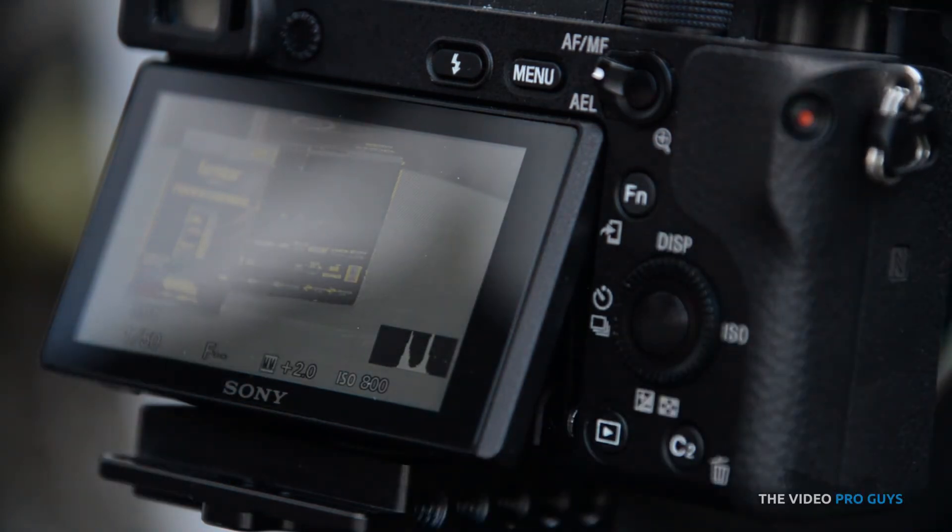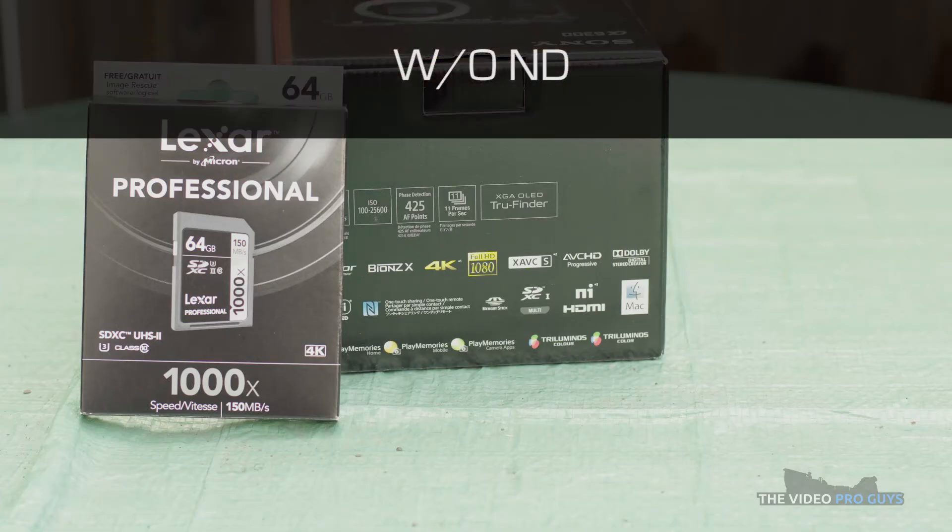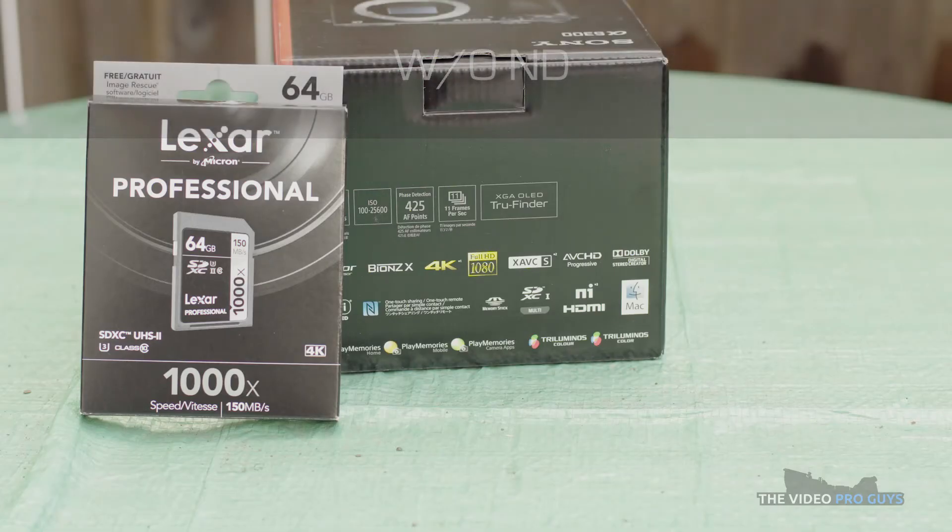Okay, let's review the two shots. Here is the one without the filter. I've applied the Sony S-Log3 LUT, nothing more. The focus was on the Lexar box.